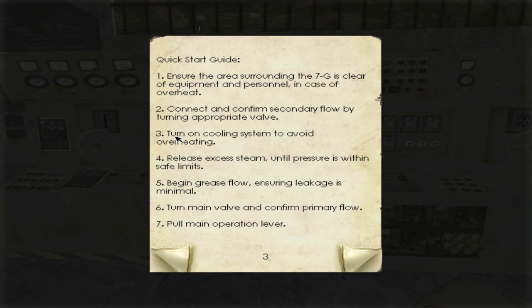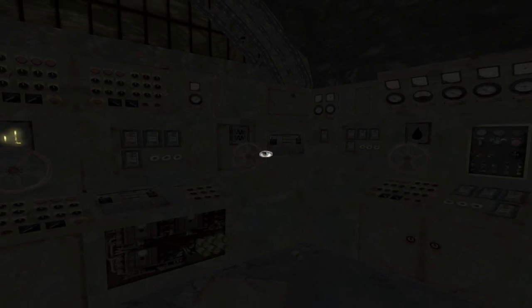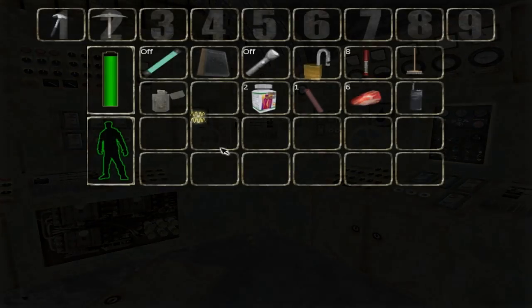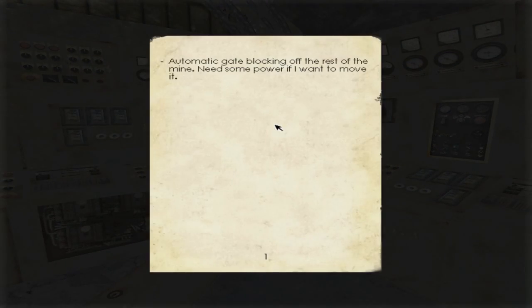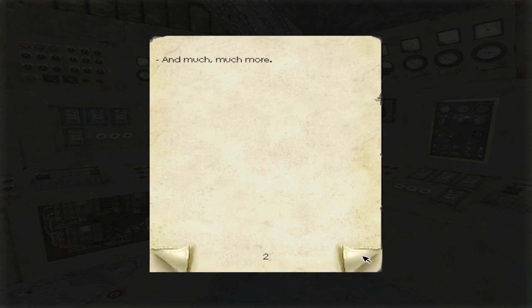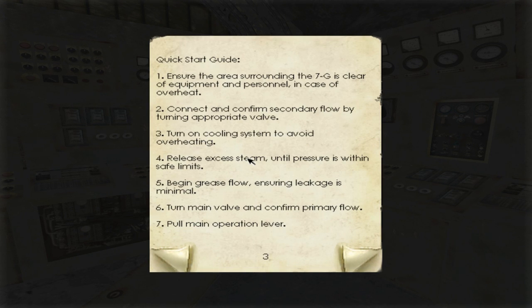Connect and confirm, connect and confirm — turn on the cooling system to avoid overheating. The cooling system is what? Water? Or this? I guess it's water, it doesn't say anything about water anywhere else. Let's guess this is the cooling system. Keep pressing the wrong thing, come on — cooling system.